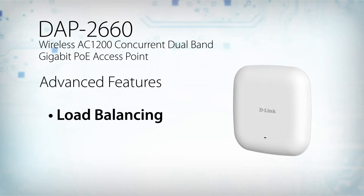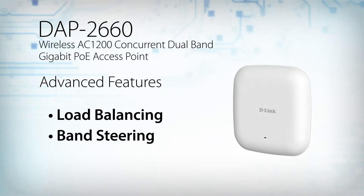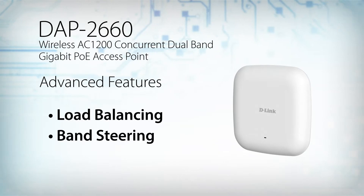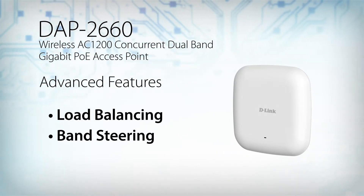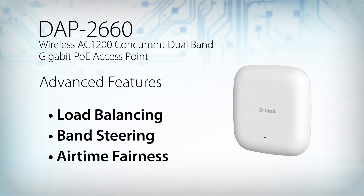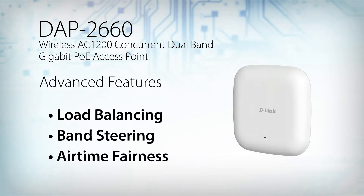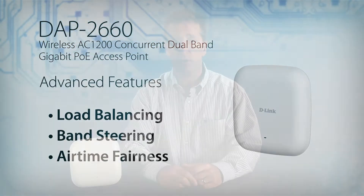The DAP2660 supports a variety of advanced features that help make your wireless network fast and efficient. Load balancing, for example, ensures optimal performance by limiting the maximum number of users per access point. Band steering detects and steers 5GHz capable clients away from the overcrowded 2.4GHz network to the less congested 5GHz network. And airtime fairness allocates time equally among clients, so each client can transmit at its highest speed, regardless of location or 802.11 standard version.